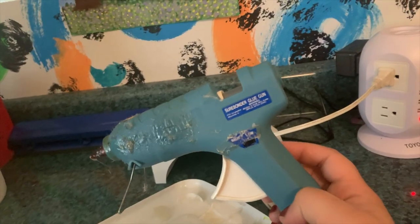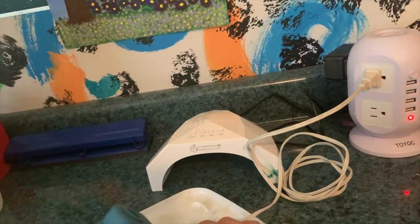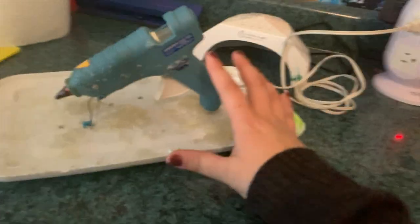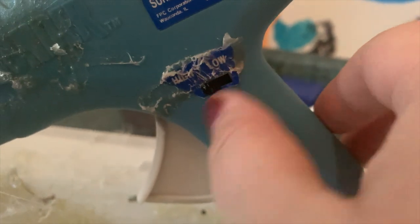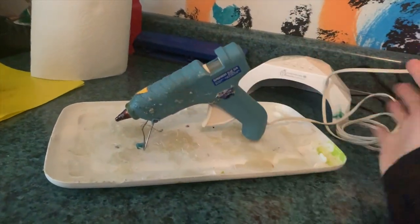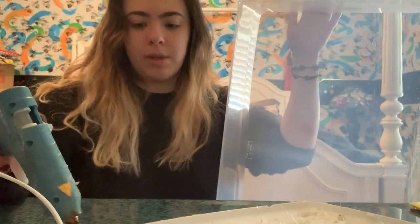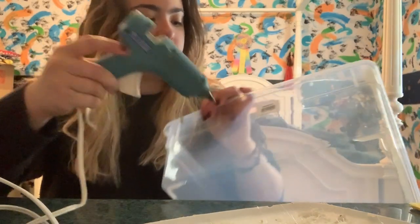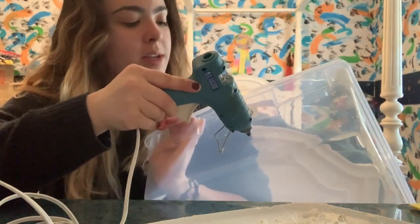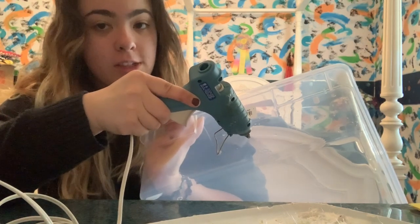Now I'll show you how I put holes in the tub so that your animal can breathe and humidity doesn't get too high. Since it's a plastic tub, I use a hot glue gun set to high, let it heat up for a really long time, and then just punch holes in the lid and walls of the tub. If it's hot enough it should make a hole right through the plastic — if not, you just have to wait.